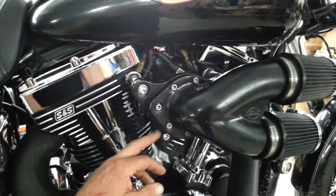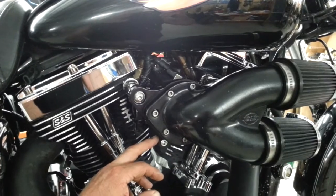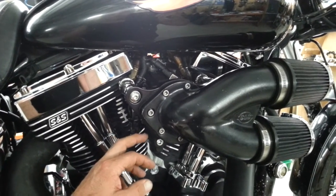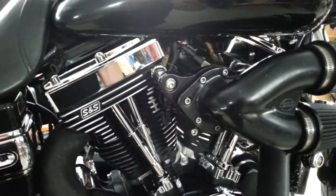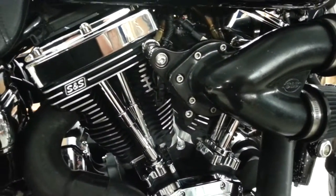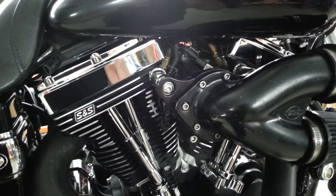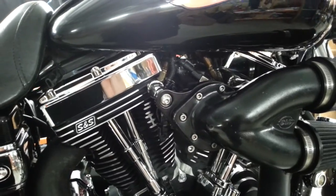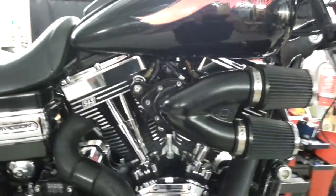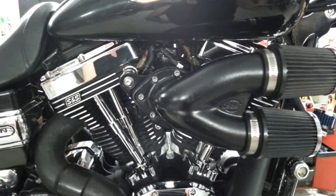I was making 158 horsepower and 162 foot-pounds with the 62 mil on. We did some more dyno tuning today with the 70 mil on there and managed to get 168 horsepower and 166 foot-pounds, which we thought wasn't too bad. Then we took the air cleaners off and went straight to just over 170 horsepower and 167 foot-pounds.